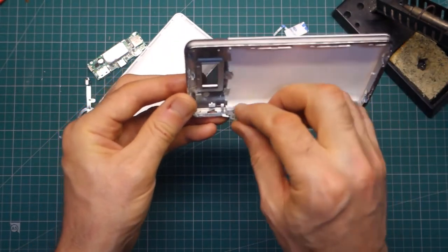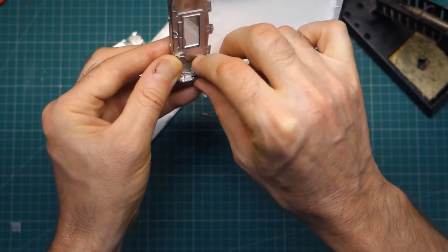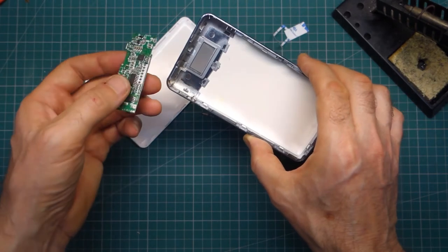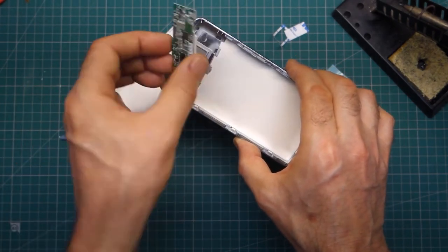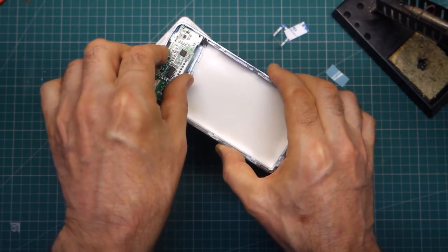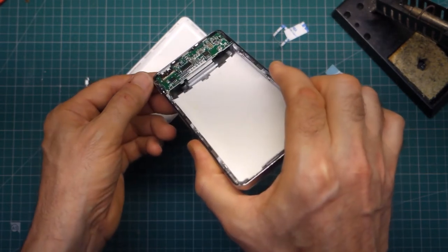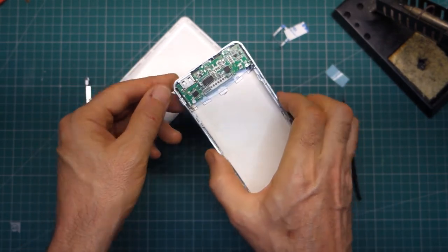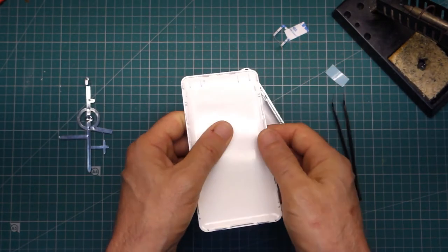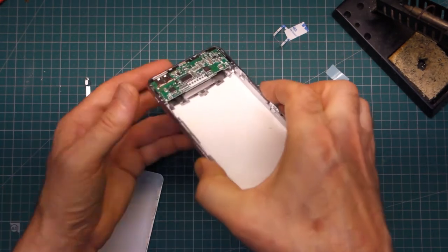Now, placing the button back in. Let's have a look, see how this PCB goes in. So the contacts are that way up, the button is there. There are four pins — that just mounts simply on there. And by the looks of it there are four ridges, or four webs there, which must come down on top just to hold that in position.